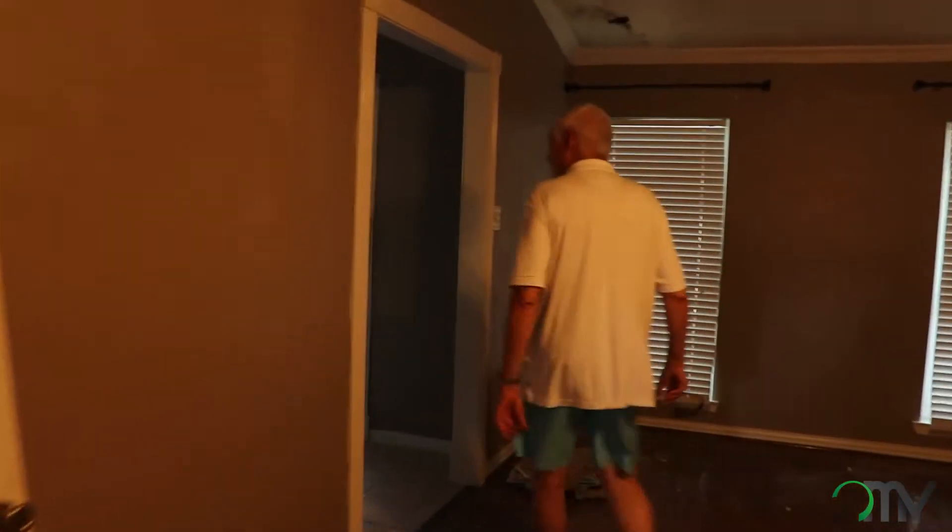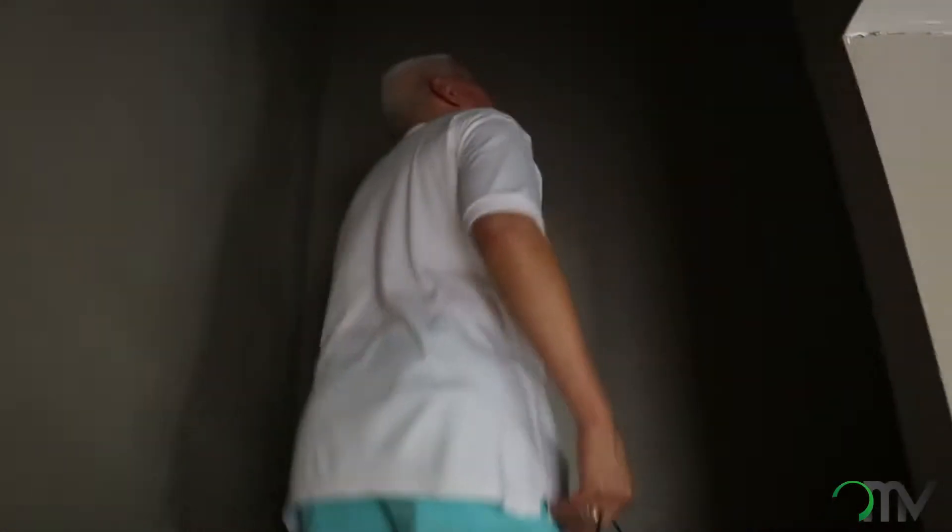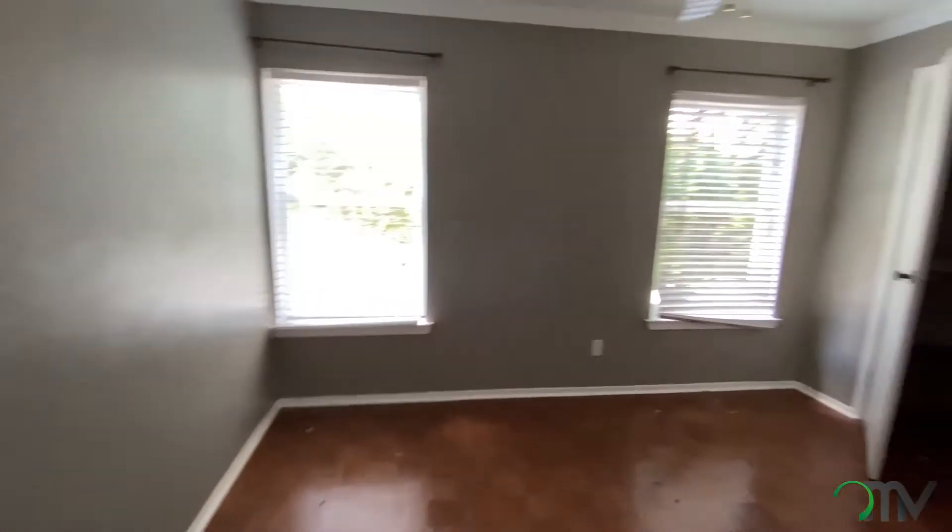The upstairs of this house is really fairly easy. It's just dark, unfortunately. The stairwell needs to have lights in it, so we're putting a couple of can lights in the top just to get it lit up. And the bedrooms are pretty simple.